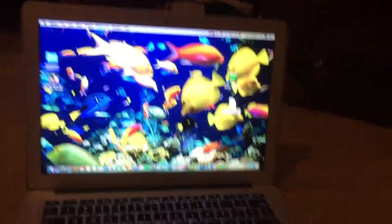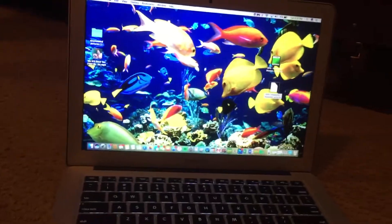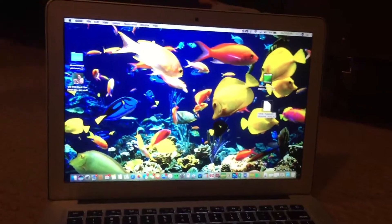Hi everybody, Hayden from Swimstones, and today I'm going to show you how to download games onto an R4 card. Mac users only though.